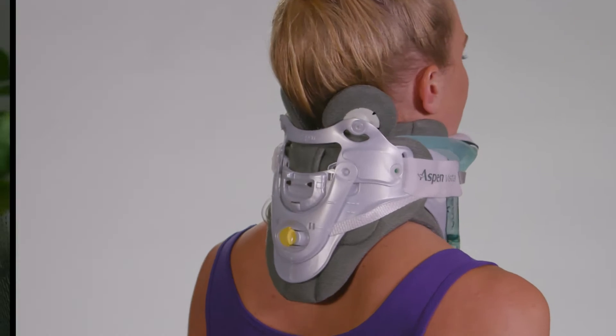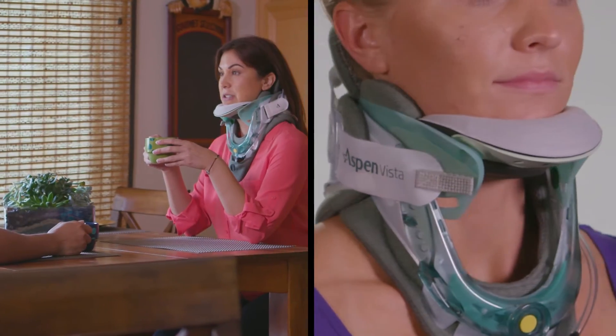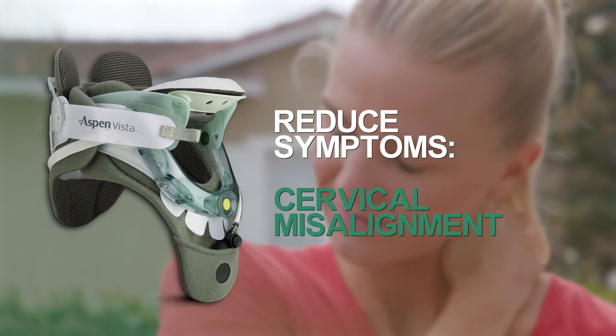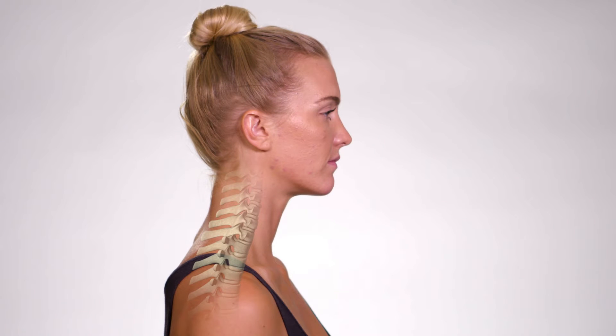Used in conjunction with other treatments advised by your health care provider, the Vista Multi-Post Therapy Collar is designed for use in the comfort of home to help reduce symptoms associated with cervical misalignment that can result in pain. Aspen's patented therapy device includes a unique compression bladder that aids in promoting a more natural cervical position while providing therapeutic support.